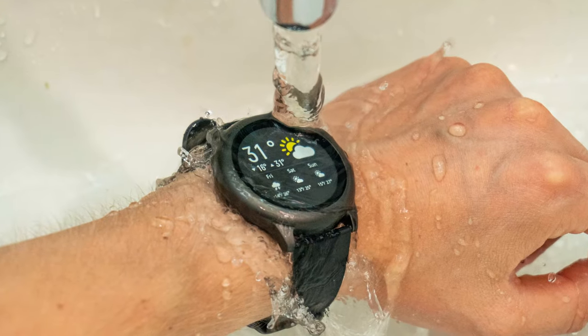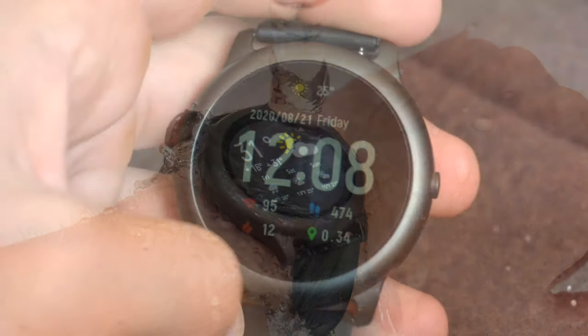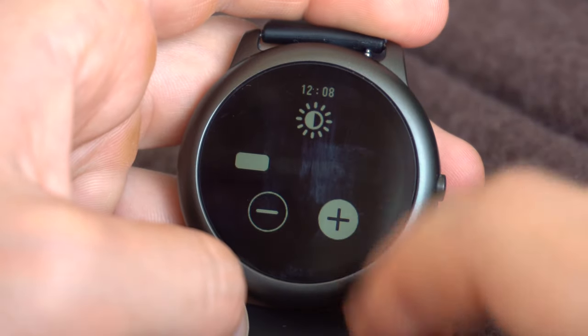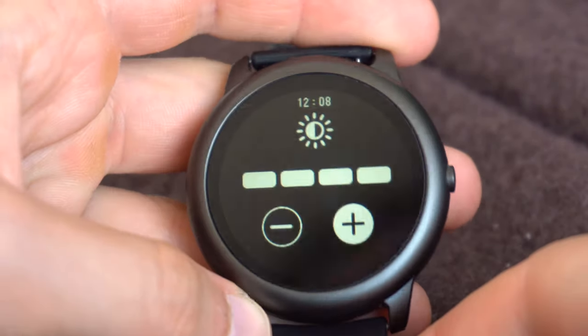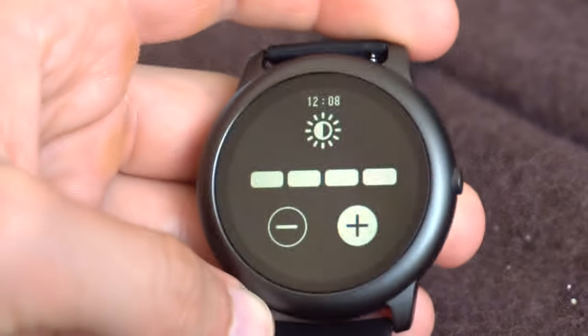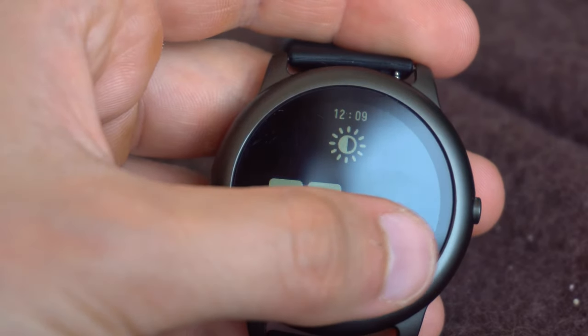The watch has IP68 protection level, so it's resistant to sweat and rain. The watch has a 1.28-inch TFT touch screen. The resolution is not super high, but you don't feel any inconveniences when using it. In addition, if the resolution were higher, the battery wouldn't last as long.